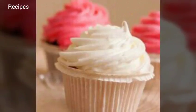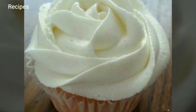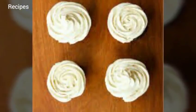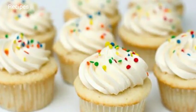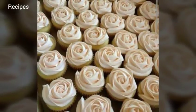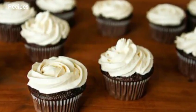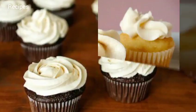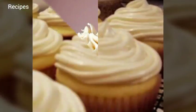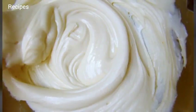Ingredients for Vanilla Cupcakes: 1½ cups all-purpose flour, 1 cup granulated sugar, 1½ tsp baking powder, ½ tsp table salt, 8 tsp unsalted butter (1 stick) at room temperature, ½ cup sour cream, 1 large egg at room temperature, 2 large egg yolks at room temperature, 1½ tsp vanilla extract. Vanilla Buttercream Frosting: 1 cup (8 ounces) unsalted butter at room temperature, 2½ cups powdered sugar, 1 tsp vanilla extract.